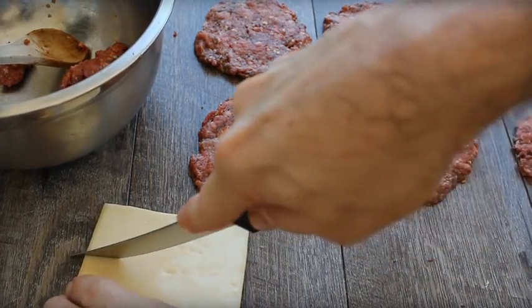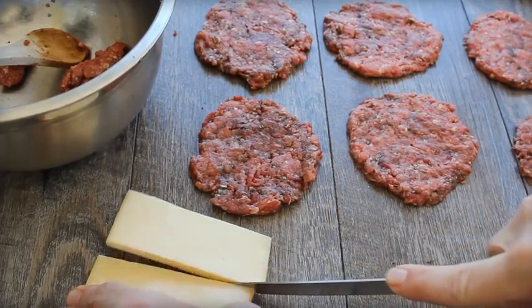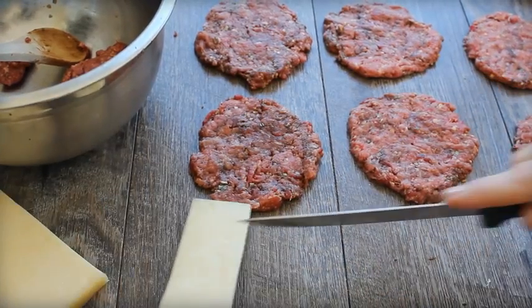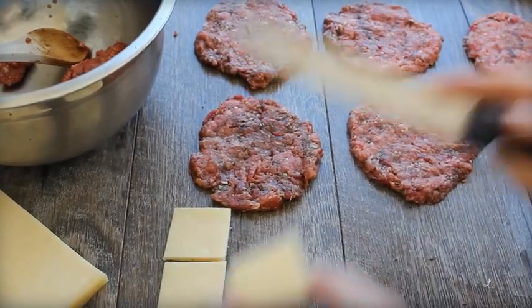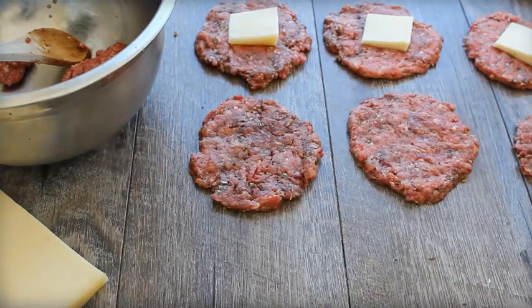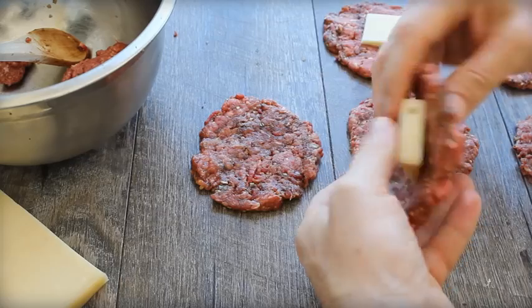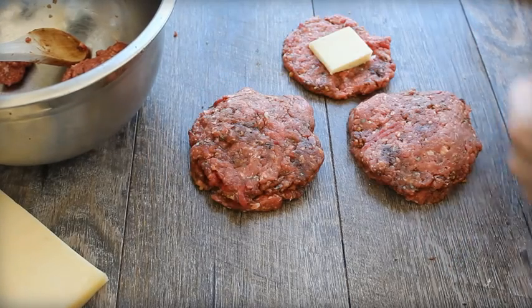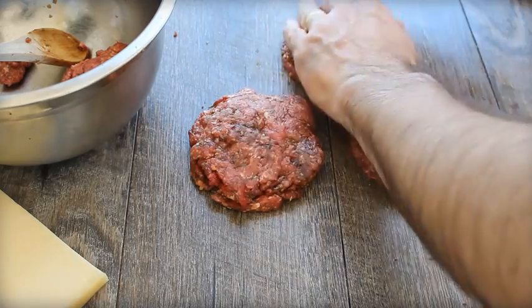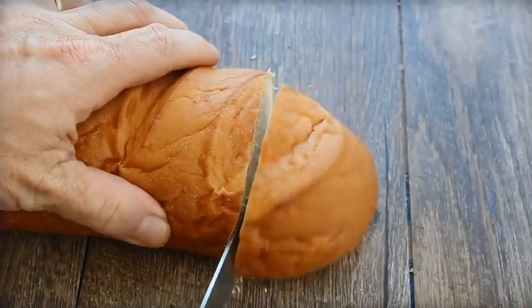Gruyère is like the best stretchy cheese — I love it. You're going to top each of the four little patties with a slice of Gruyère, then top with the remaining four patties so you've got four stuffed burgers. And nothing says French onion soup like a big crouton — in this case we're going to use a thick slice of French bread as the bun.